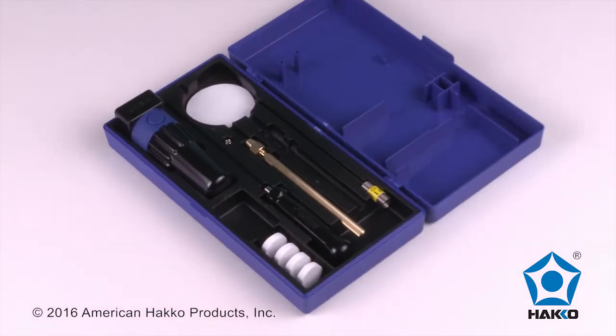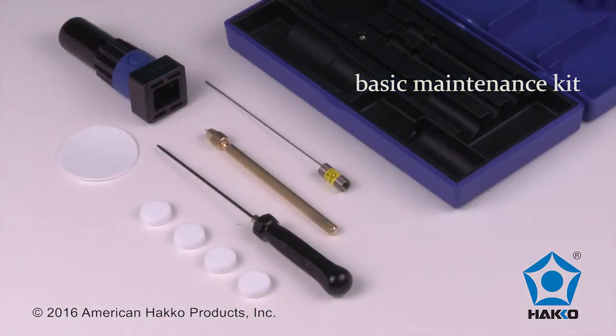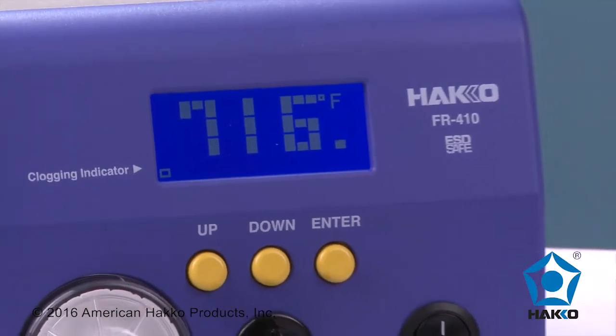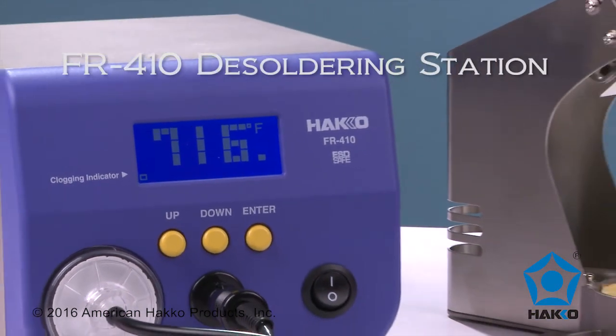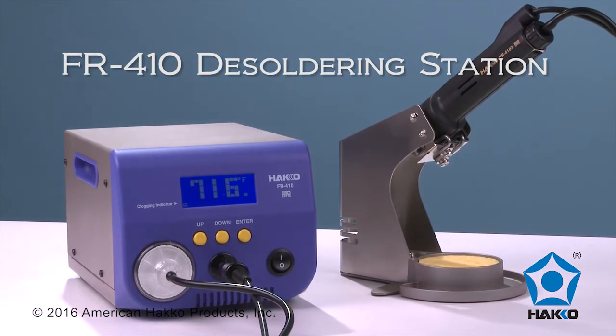A basic maintenance kit with an assortment of basic tools keeps your desoldering nozzles and heater in proper working condition. The HAWCO FR410 High Power Desoldering Station — expanding desoldering to a variety of new applications in electronics.